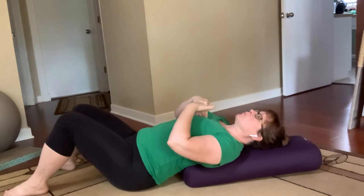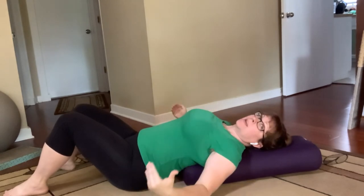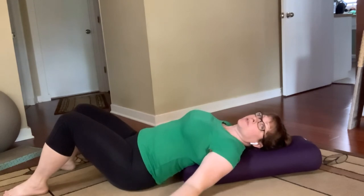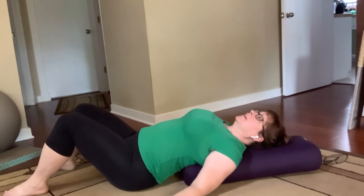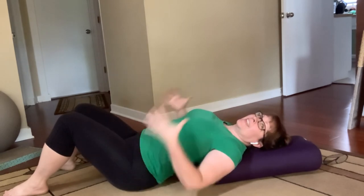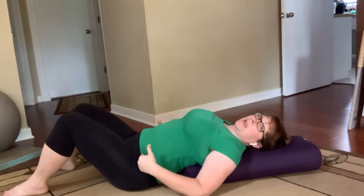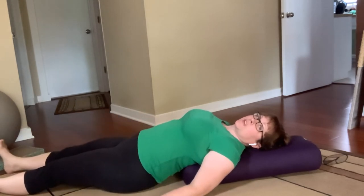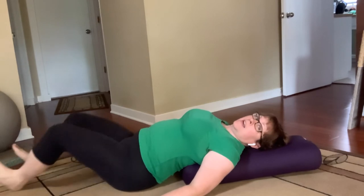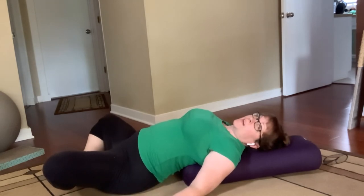When you use the bolster, the idea is to find that place where your upper back can be supported and your arms can relax toward the floor, so you get a little external rotation and there's opening across your chest for breathing. It's very comfortable to keep your knees bent in this position, but you could also just stretch your legs straight out onto the floor. Some people even bring the soles of their feet together like supta baddha konasana. So this is one option.